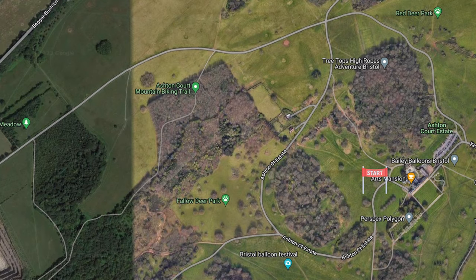You're going to start just next to the Arts Mansion on the Ashton Court Estate, making your way around in a curve past lots of tree areas on hard standing, past where the Bristol Balloon Festival is, and up past the Fallow Deer Park towards the Treetop High Ropes Adventure in Bristol. Once past there, keep going up and you'll get to a junction — turn left, and this is where you'll start seeing some potholes, so be careful.